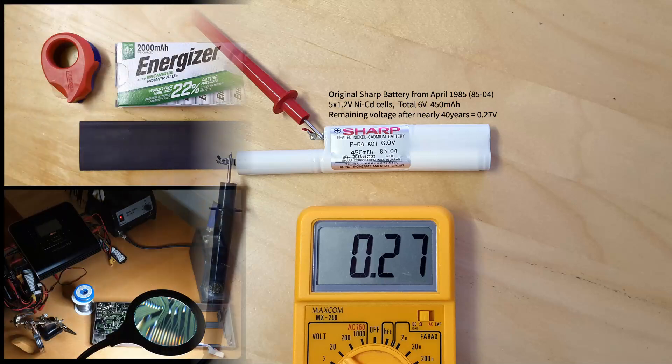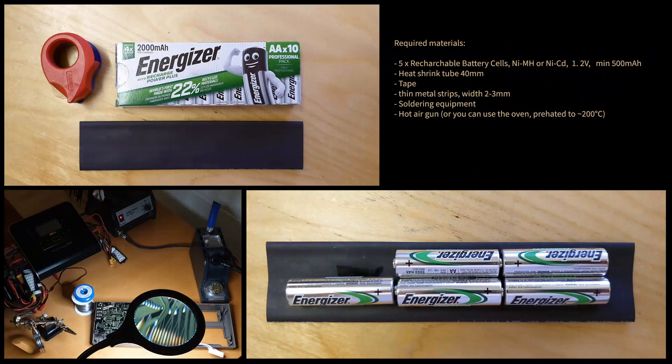In order to build a new rechargeable battery you need the following: 5 nickel-cadmium or nickel-metal hydride cells of 1.2 volts each, heat-shrinking tube 40mm, tape, thin metal strips 2-3mm, and heat-shrinking and soldering equipment.